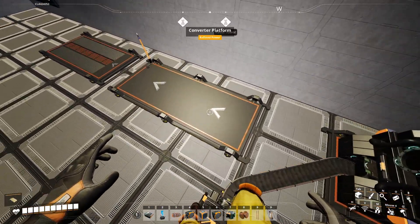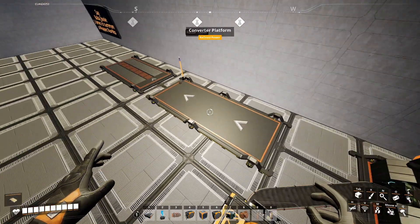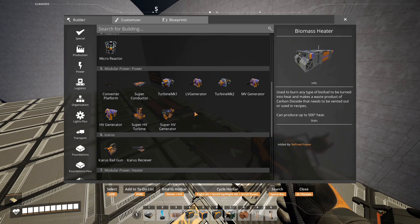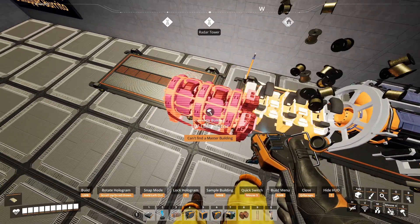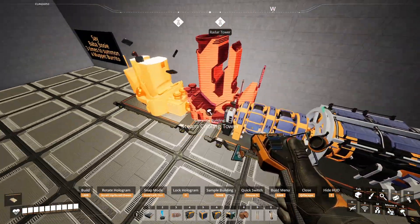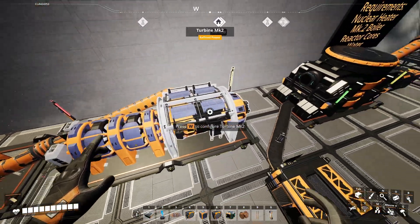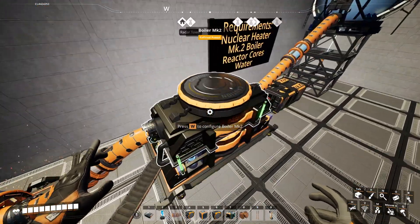Next, we want to go ahead and place down a converter platform and a cooling platform. Then we want to place our Mark II turbine along with a high-voltage generator and our steam cooling tower. Go ahead and connect your steam cooling tower to the output of the turbine Mark II generator, and then connect the steam generator to the boiler.